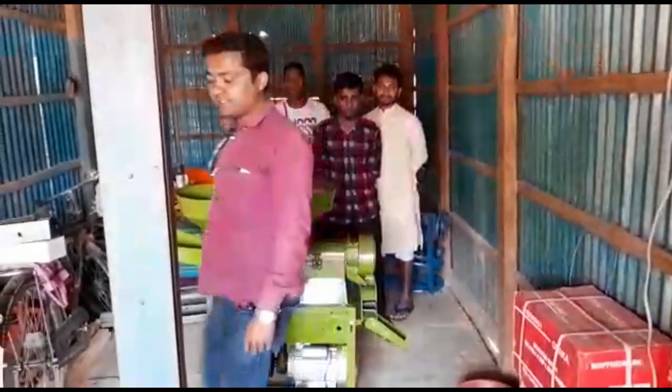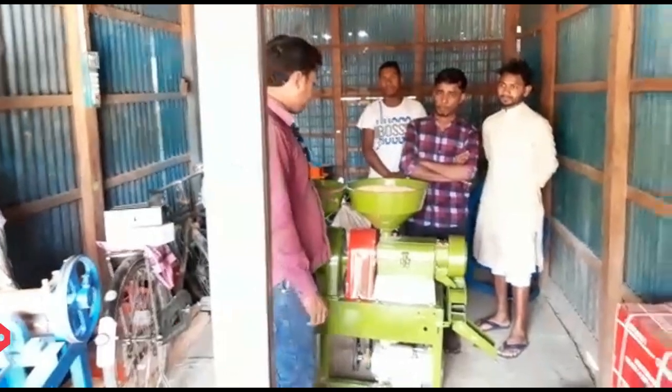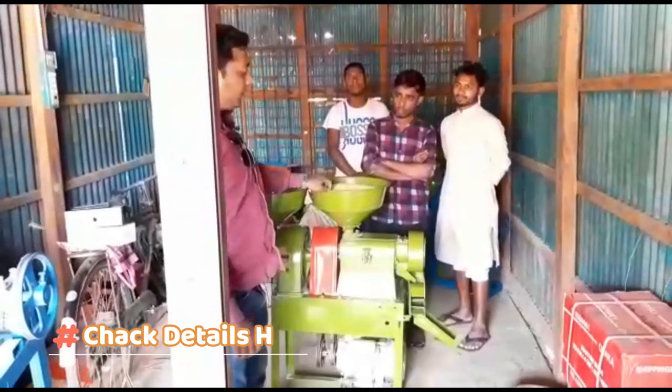In today's video, I'm going to show you a mini rice mill.